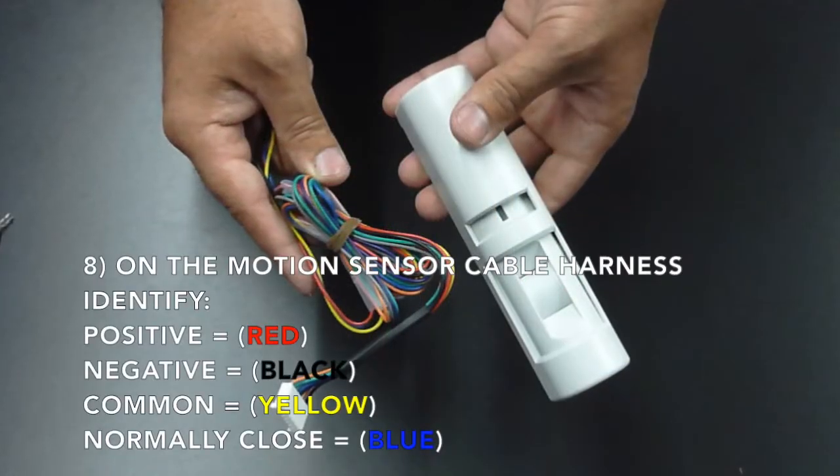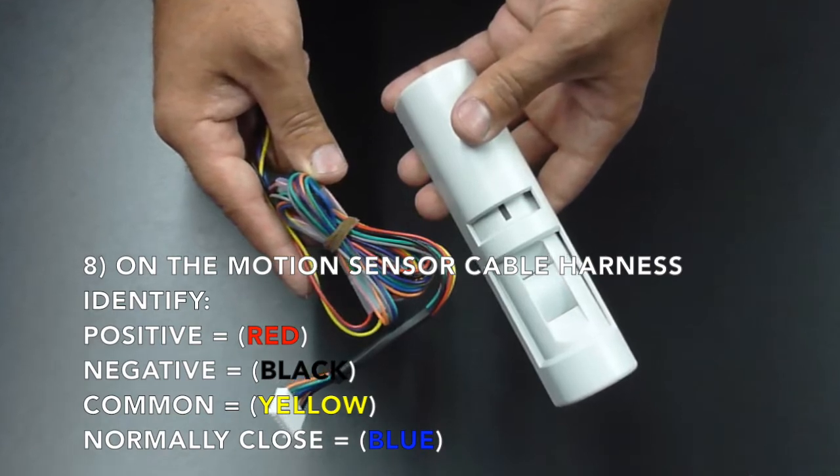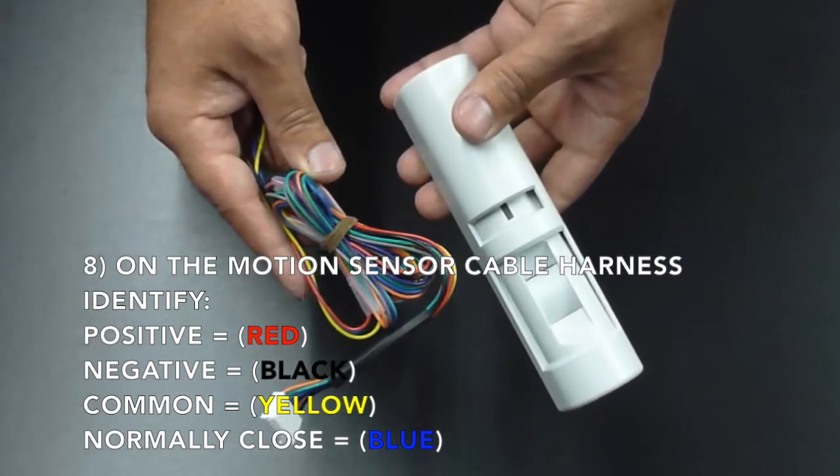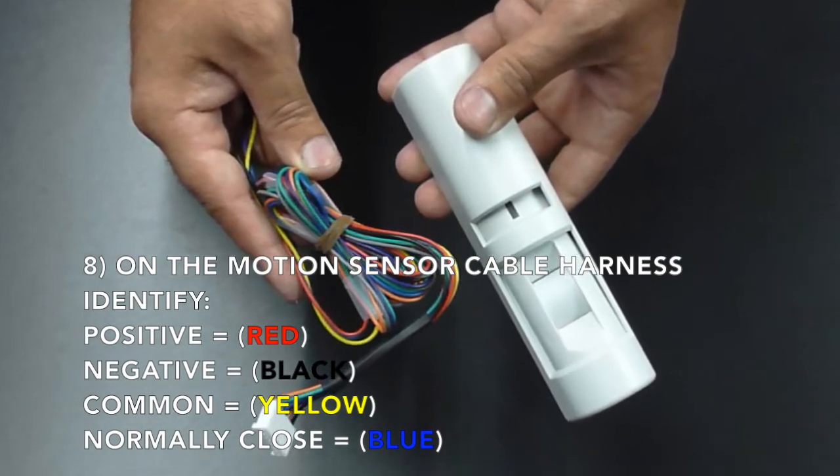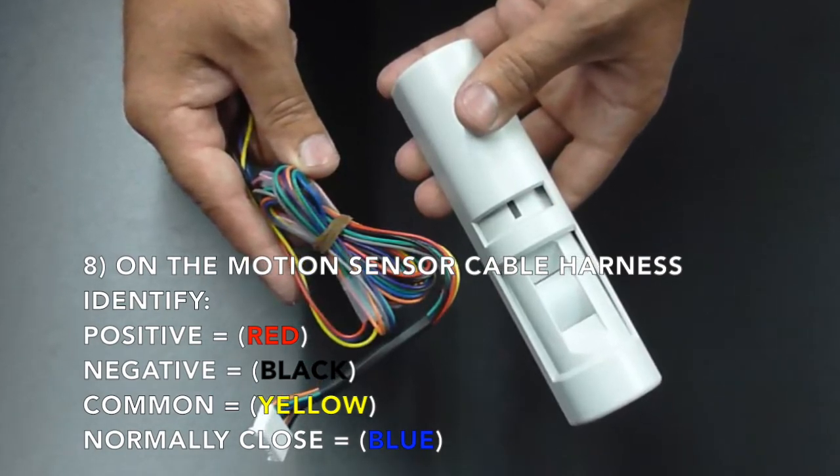On the motion sensor cable harness, identify the positive, which is the red wire; the negative, which is the black wire; the normally closed, which is the blue wire; and the common, which is the yellow wire.